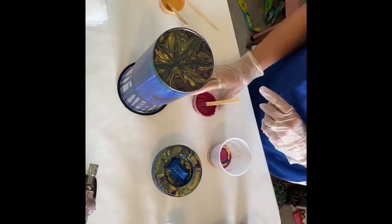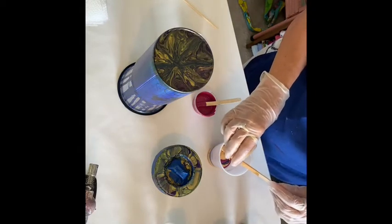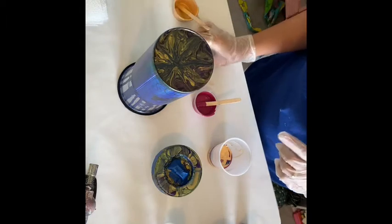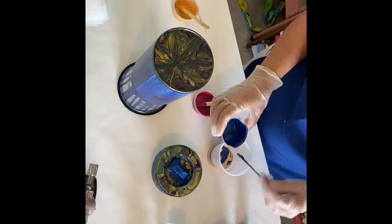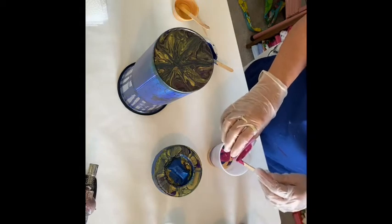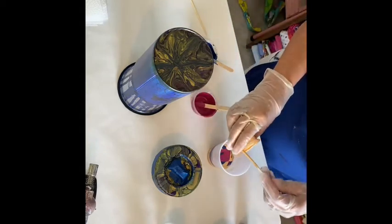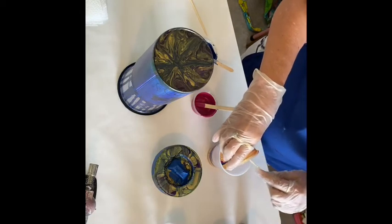One more round — I hope that'll be enough paint. There's a lot of gold left so maybe I'll make another round of each, but I think I've got enough to do another round. I love doing the pouring on the tins — it's just so cool to see what develops.